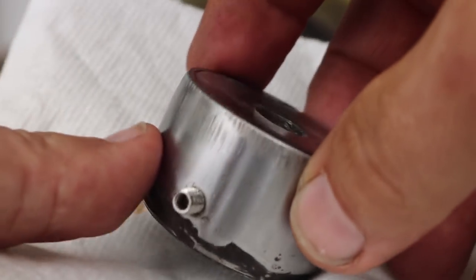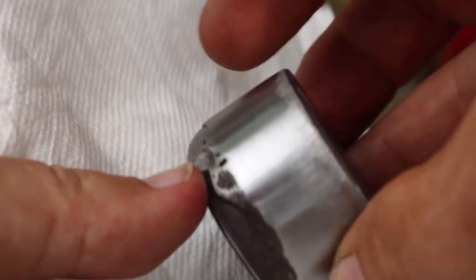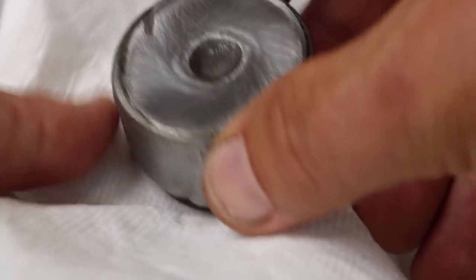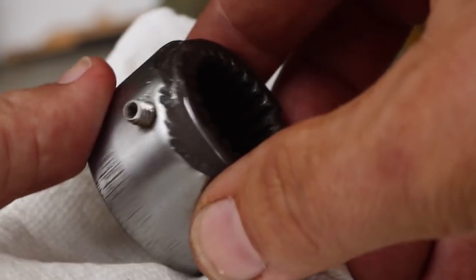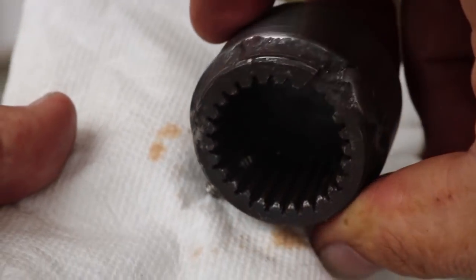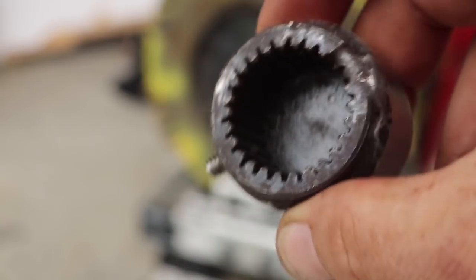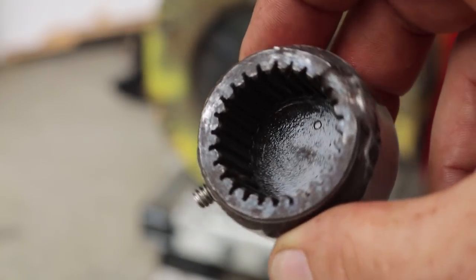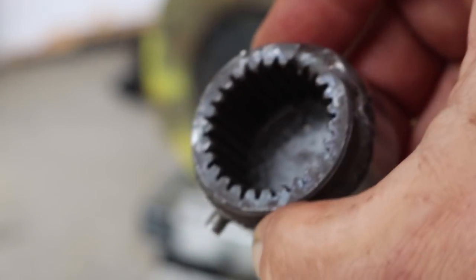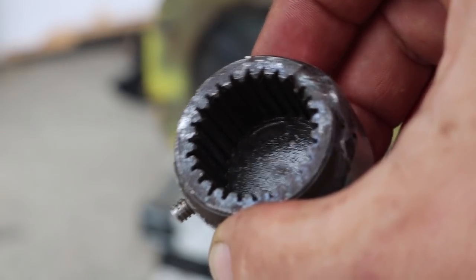Essentially this is what the finished part looks like. It's turned down so the sprocket can fit on there — pretty shiny — and I've got a set screw right there so it slides right onto the splined shaft of the motor. Hard to see the splines in the camera angle, but they're there. I think what I'm going to do now is put this part in the freezer and heat up the sprocket.